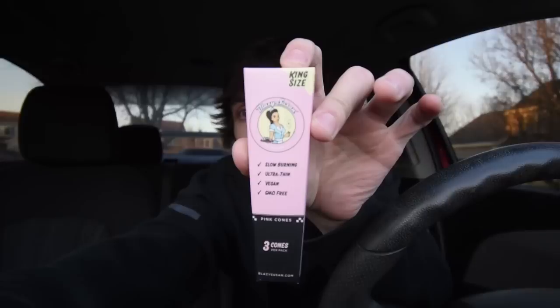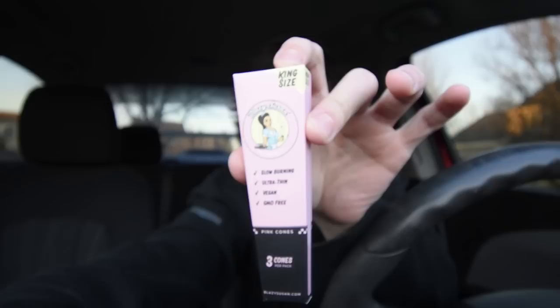We're going to be doing a hotbox smoke sesh in today's video. I got some new cones that we're going to be smoking on. These cones have been out for a couple years but a lot of you guys maybe have not heard of them. Now this cone is pink — yes I said it, this cone is pink. For all you females out there, you're probably gonna love these cones, might want to give them a try. We got Blazy Susan king size — these cones are absolutely amazing.